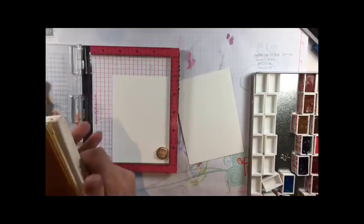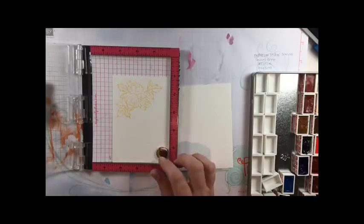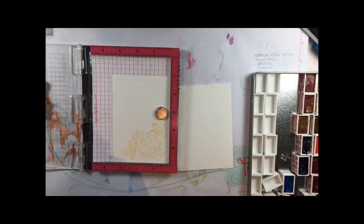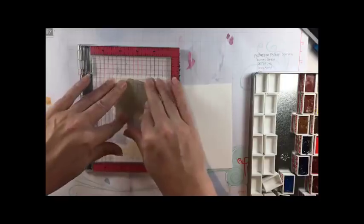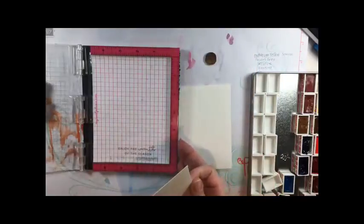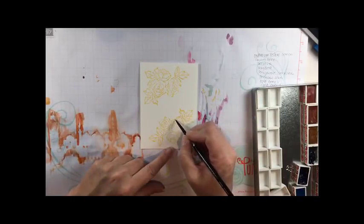I stamped the image from the set that has the flowers in it, which look like roses to me, just in Daffodil Delight, like I normally do when I'm doing no-line watercolor for florals. It's sort of a corner image with a 90-degree look to it, so I thought it would be nice to stamp it in both corners. Because of the way I painted this it took quite a while — I wanted to be pretty detailed — but you could easily just do one corner and have a pretty quick watercolor project.